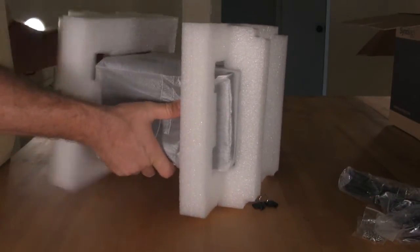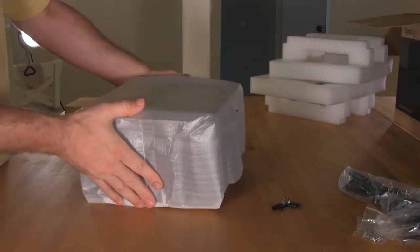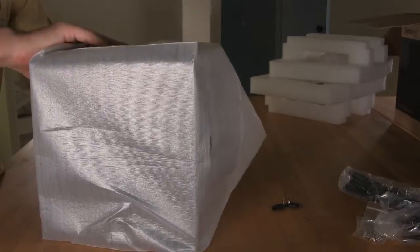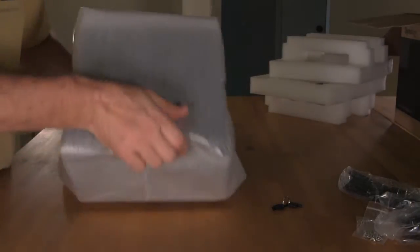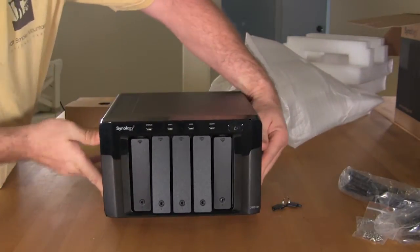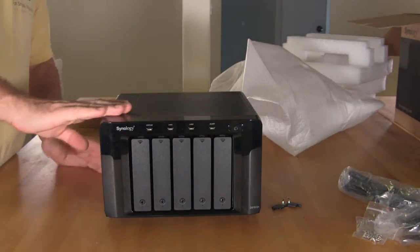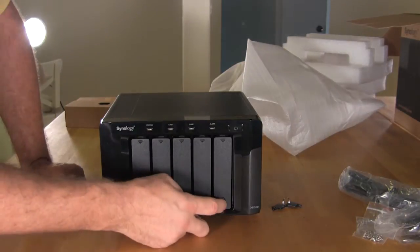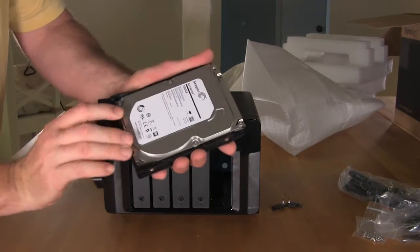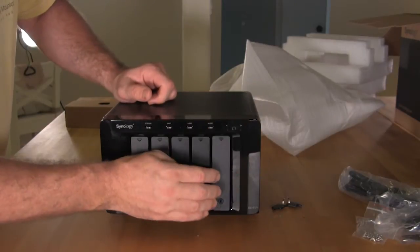We'll go ahead and get the large styrofoam off. This just protects it from additional scratches and damage. Alright, so this is our first look at the NAS. Looks like some of the bays have come out — that's probably going to happen in shipping. You have your five bays; these are not locked so they just pop out and slide out. These were pre-configured with one terabyte drives, so we're going to have five terabytes of storage.